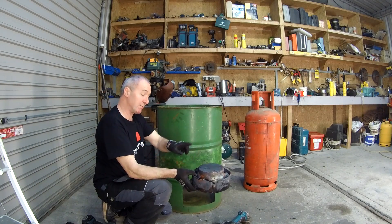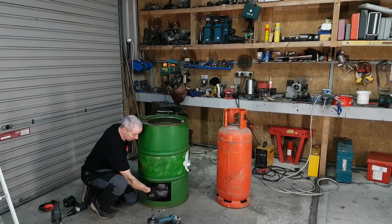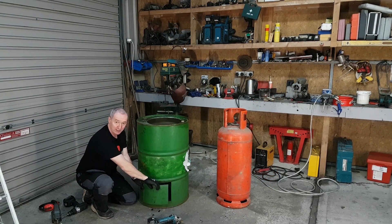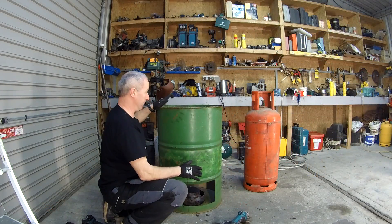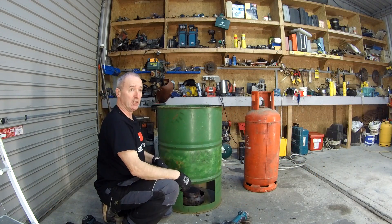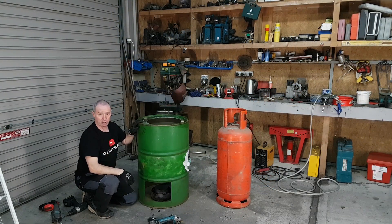This will be a door - it'll open and close like this. Very easy - a couple of hinges on that and that's it, done. So what we're going to do now is I'm going to take the neck off that bottle, the collar - I don't need it. When I get that off, then I'm going to pull the valve out of it and I'll show you how I do that.